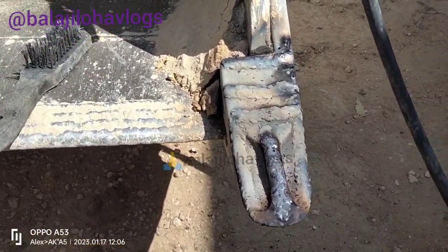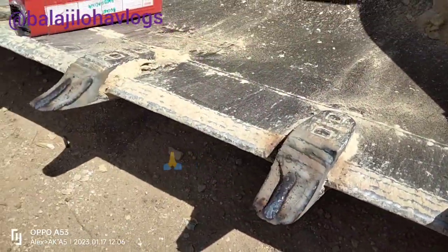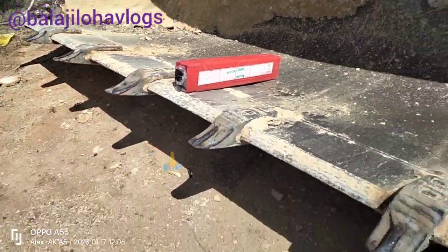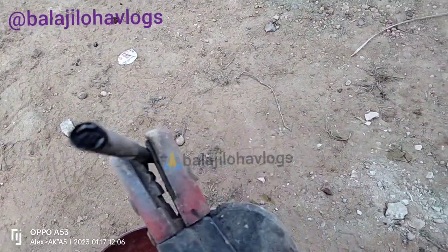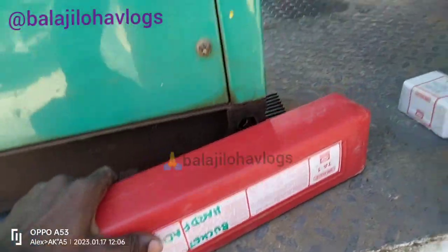This is a hot finishing rod, which is a bucket of hot finishing. The rod is 8 minutes. Touch the rod. Look at it.